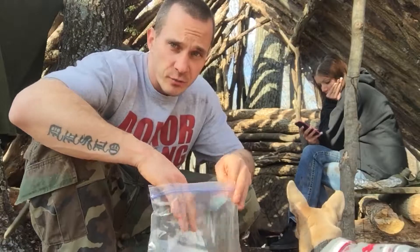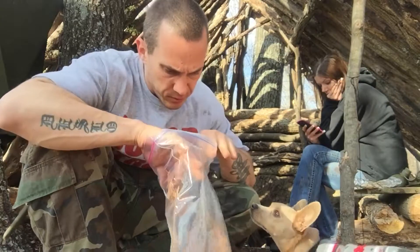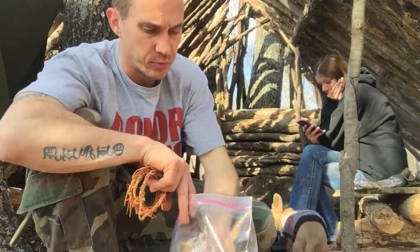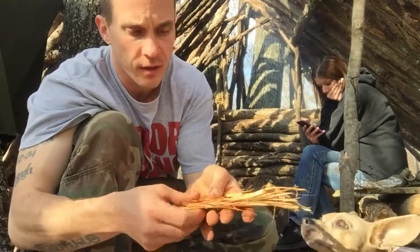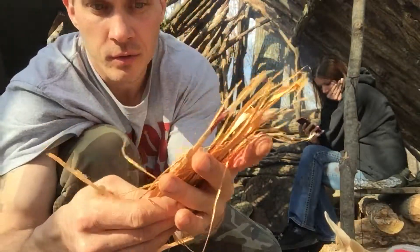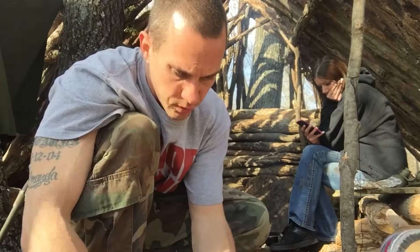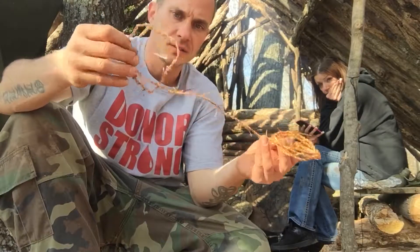Hey everybody, Chris, Four Directions Bushcraft. I'm working on a cedar cordage — cedar bark cordage — and I've processed all this cedar bark down into fine strands. I'm going to start a new cord; this I did the other day.